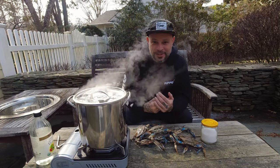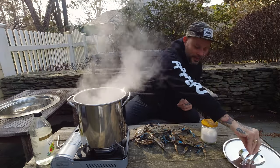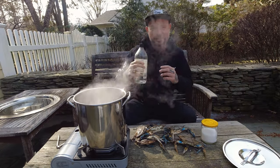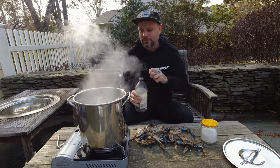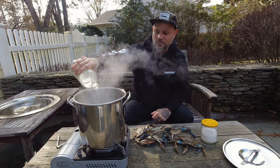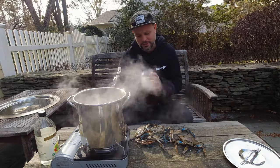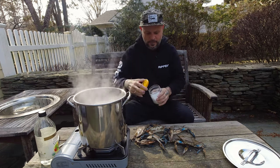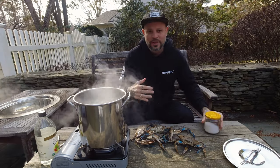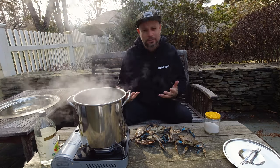I have my pot of water boiling and we're going to make stuffed crabs. First I'm adding a little bit of white vinegar — that helps the meat separate from the shell by breaking down the protein just a little bit. Then a healthy amount of sea salt. I do like to boil them; it's faster and keeps the meat more moist. A lot of people steam them too, but this is a quick easy way.